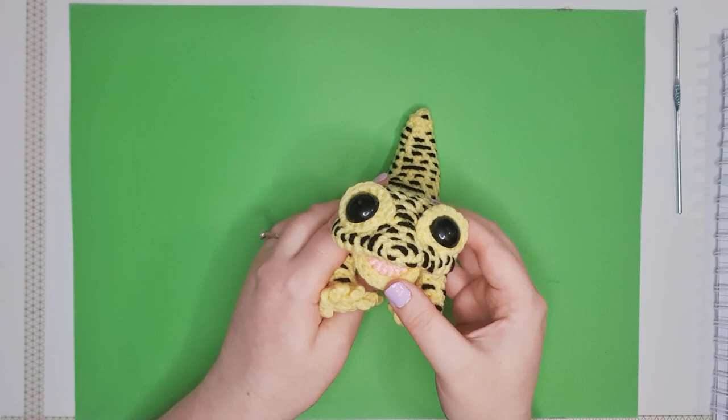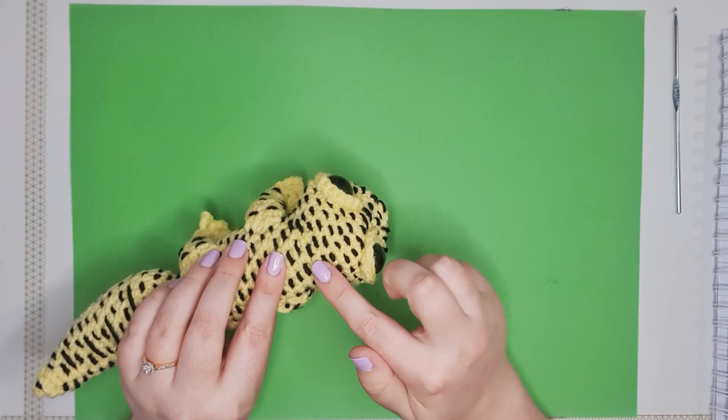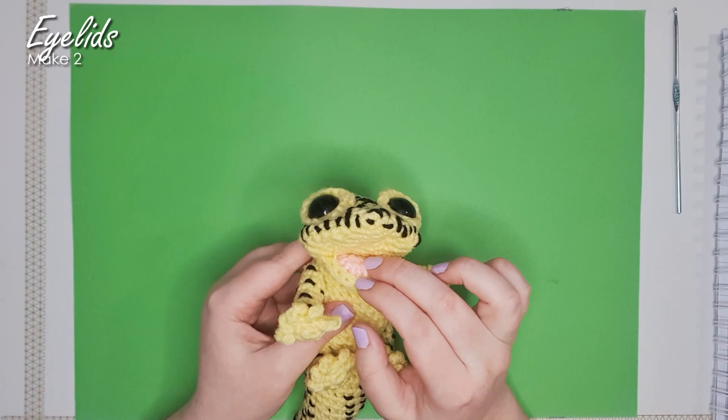To start with today we are going to make his lower jaw, which includes this little pink panel inside, and we're going to make his eyelids. The reason we're starting with those is we're going to attach them in the round as we go.